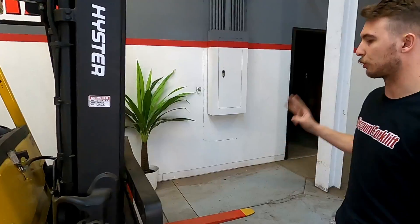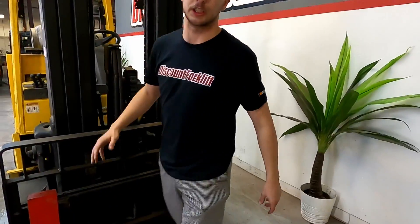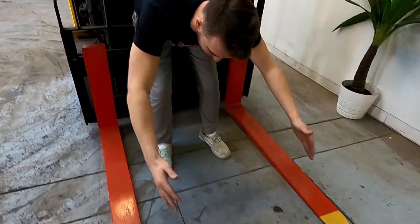There'll be one of these on each side of your three-stage mast. Walk up here, you can see your carriage, your sideshift functions, and when we look down, you can see your red safety-painted forks.